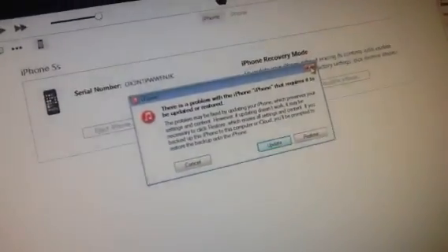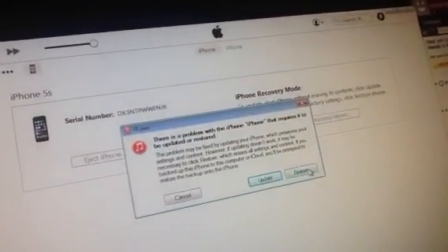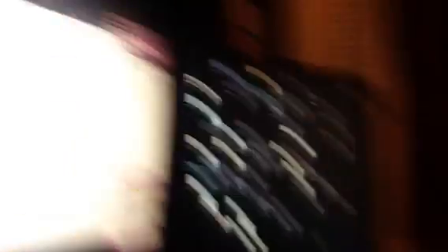Then what you're going to do is as soon as this comes up, you are going to hit Restore. Once it restores — in iOS 8.2 — once it restores, it will have wiped iCloud completely out.